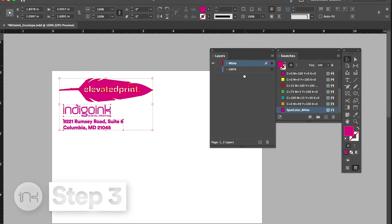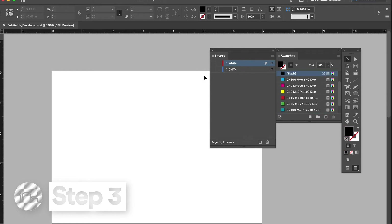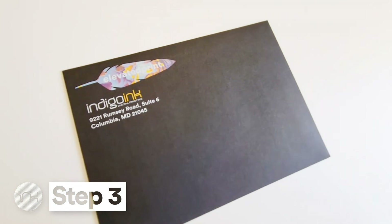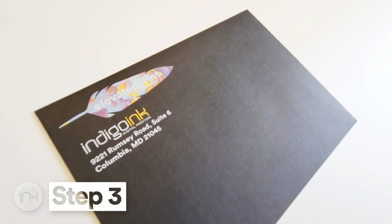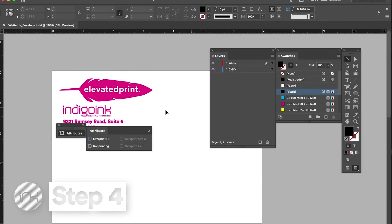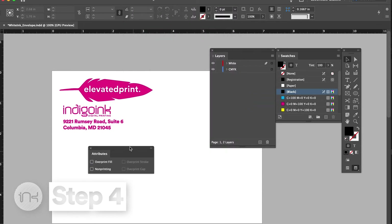Step 3: set all areas for white toner on top of all other elements, so your file will look like this when the white layer is visible. Note that even though the white ink layer will print under the CMYK, you will set up the file so white is on top of your CMYK elements. Once on press, our software will print white under the CMYK. Step 4: set all white toner elements to overprint fill and overprint stroke accordingly. This can be found in the attributes panel in InDesign or Illustrator.